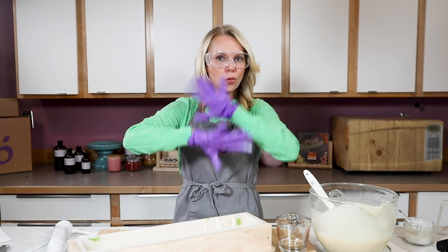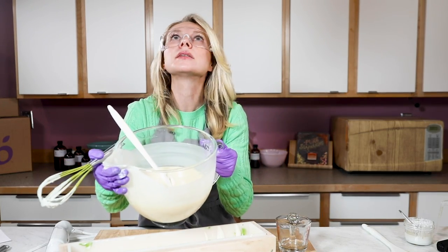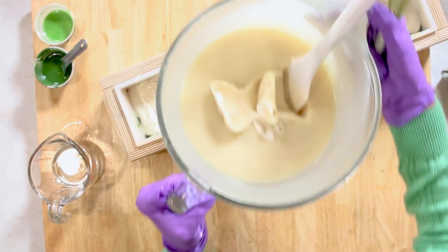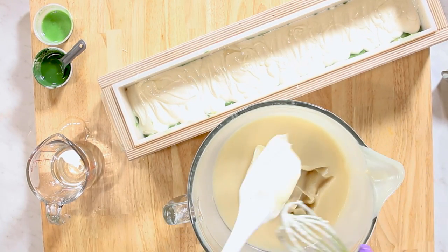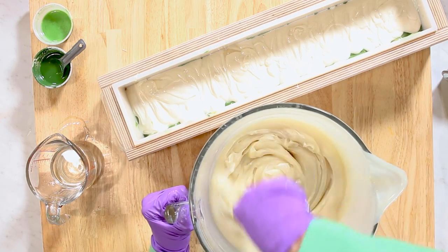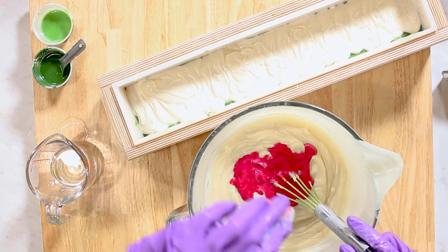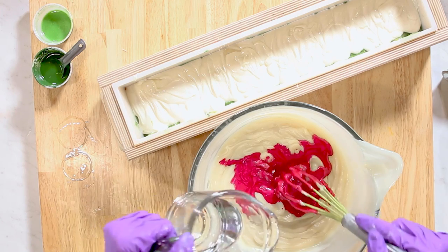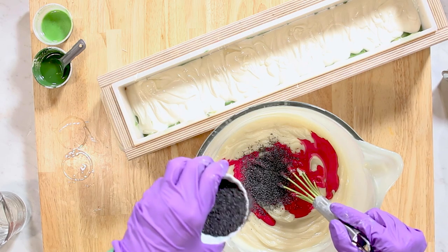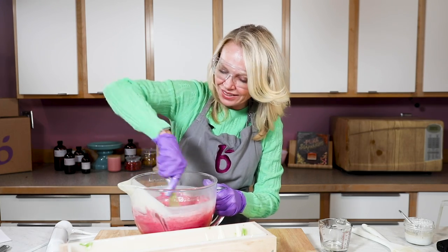And now it's time to do our watermelon. The watermelon layer is really fun. You can see how thick this trace is — do you see how it just sort of cut in? That is all of that pomace, and also the fact that we use so much palm oil and that 12% water discount. So now we do our magenta. It's all of the magenta, which is going to help thin trace a little bit, which will be nice. I'm going to add my poppy seeds first. Since poppy seeds increase trace, I'm going to add those first. I'm going for about a tablespoon — just kind of eyeballing it. I'm going to stir this in and then add my lychee red tea fragrance.